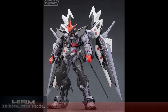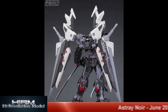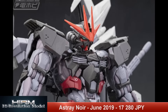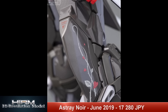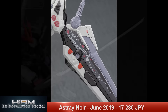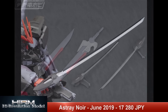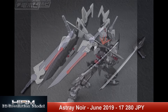We've got the Hi-Res 1/100 Astray Noir — dark and edgy — with a release date set for June 2019 at a price point of 17,280 yen, so it is expensive. Piloted by coordinator Dante Giorgiani, the Astray Noir is a prototype from the Action project using the Astray frame with the Noir striker pack. It's a very versatile machine that really focuses on swordplay and close-quarters encounters.